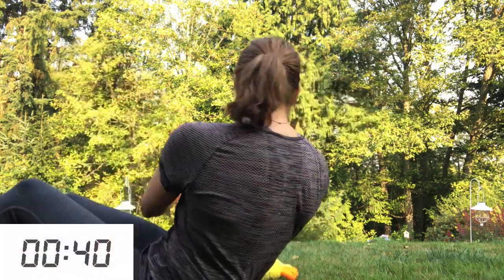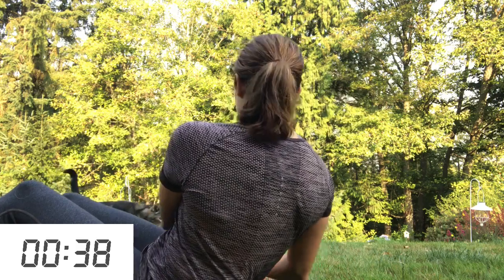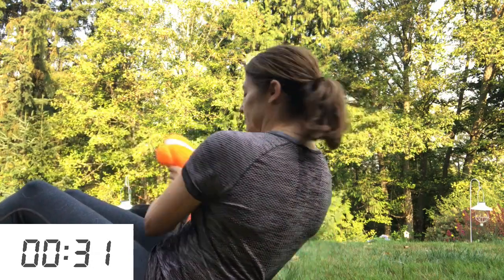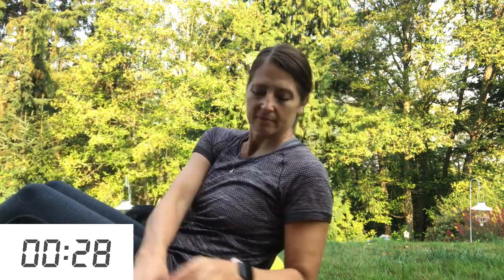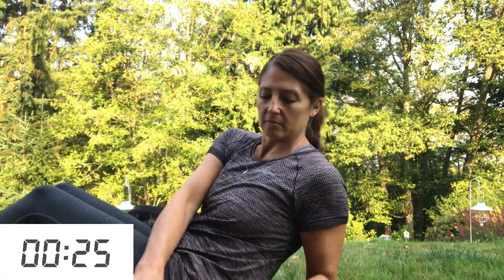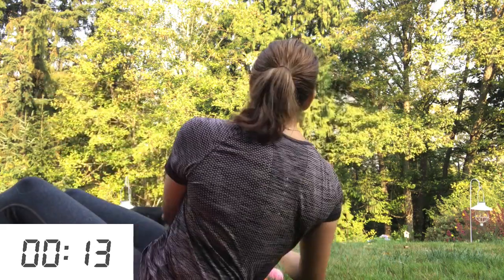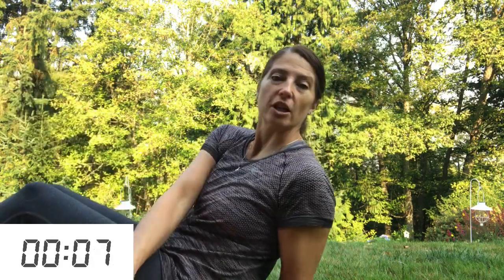I'm setting my timer for 40 seconds. Here we go. When you do this exercise, you want to make sure that you're holding your back nice and straight, keeping your spine in alignment — not arching your back or hunching over.